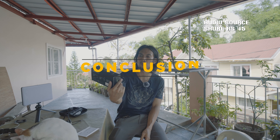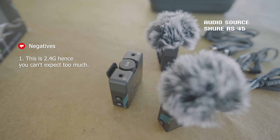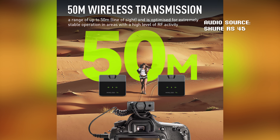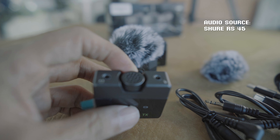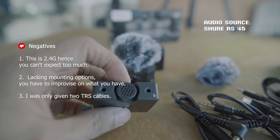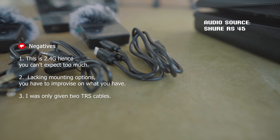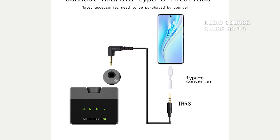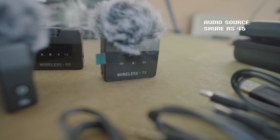My final thoughts: it's amazing for its price, but it has some negatives. This is a 2.4 GHz system, so you can't expect too much — it's prone to interference and dropouts at distance, probably around 40 feet. It also has lacking mounting options and you have to improvise. Another issue: I was only given two TRS cables; if it had a TRRS cable as stated in the box, I could have tested it with a smartphone.